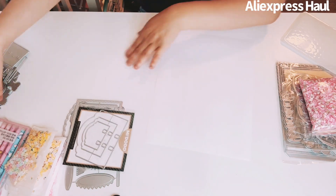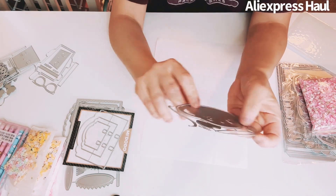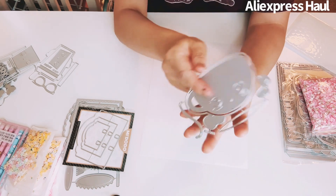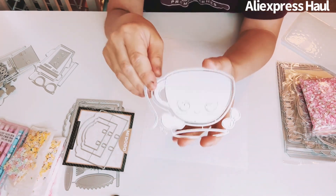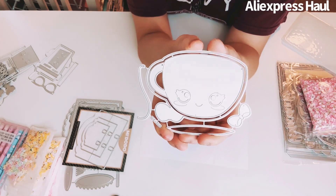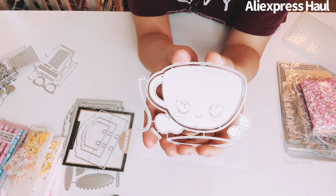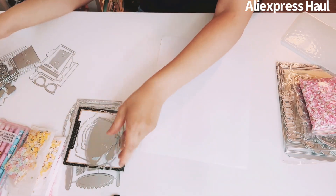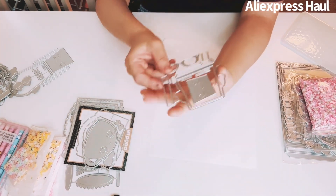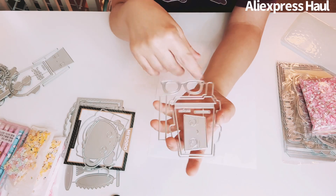I got this die — I can't remember the exact name but it's a kawaii cup die. I'll go back to their shop to check, but it is so cute — it's a cup.